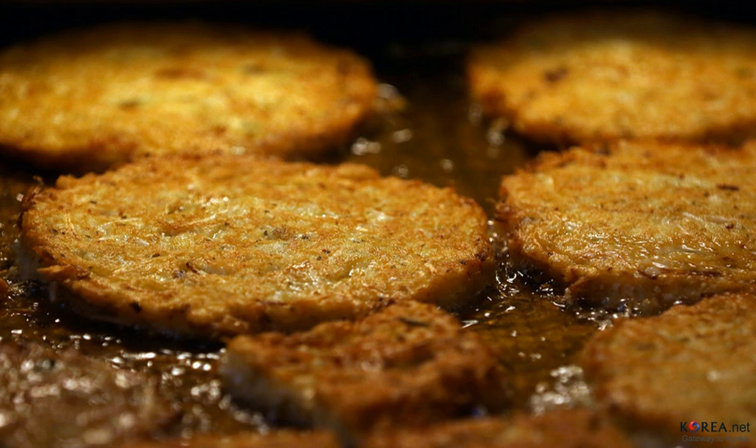Mung bean sprouts are washed, blanched, cut into short pieces, and seasoned with salt and sesame oil. Kimchi is unstuffed and squeezed to remove its fillings and excess juice, then cut into small pieces. The ingredients are then mixed. Washed, soaked, and husked mung beans are ground with water and seasoned with salt to make the batter.